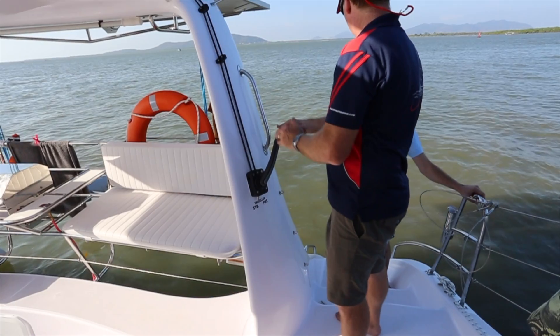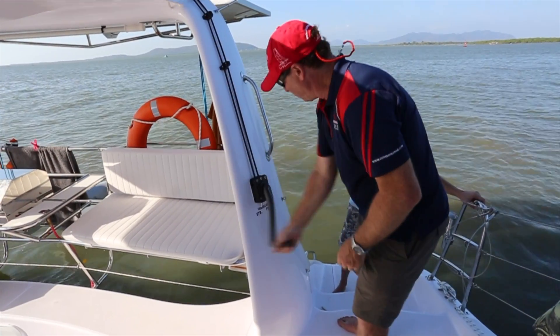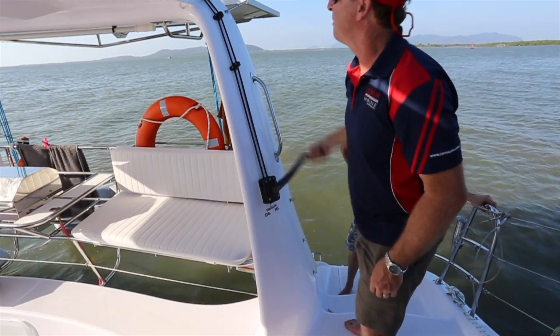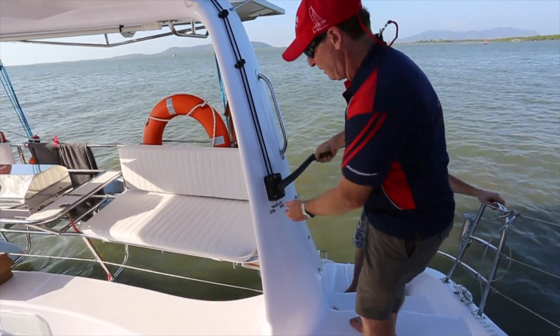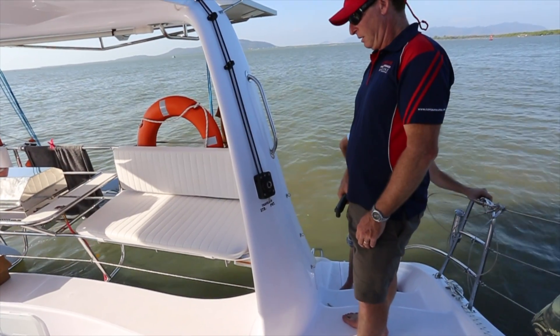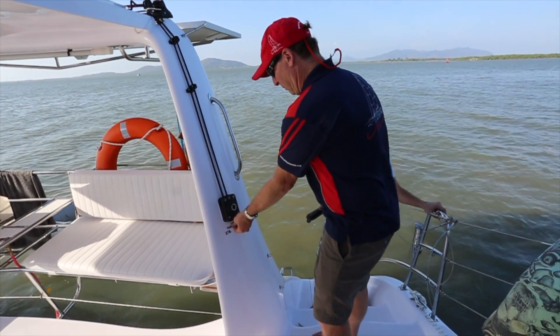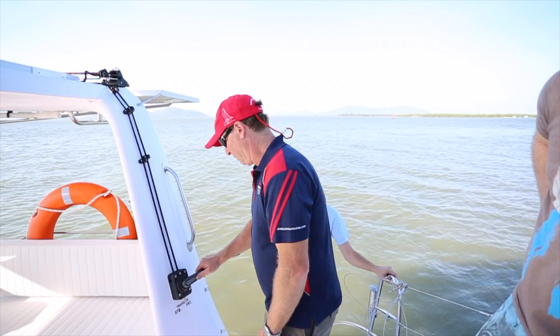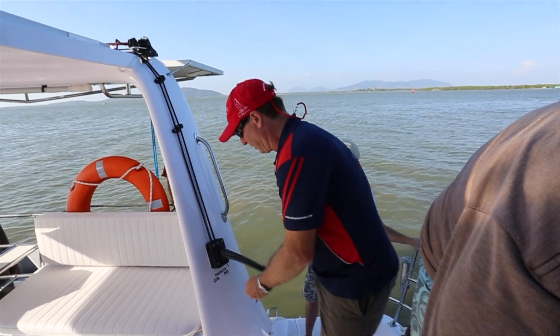Put the handle in first and unlock it, wind it, and then when you're done and you've got it where it needs to be, finish off by locking it so it can't move, then take the handle out. It's very important that you always lock it — put the handle in first, unlock it, get it in control, and then wind it.